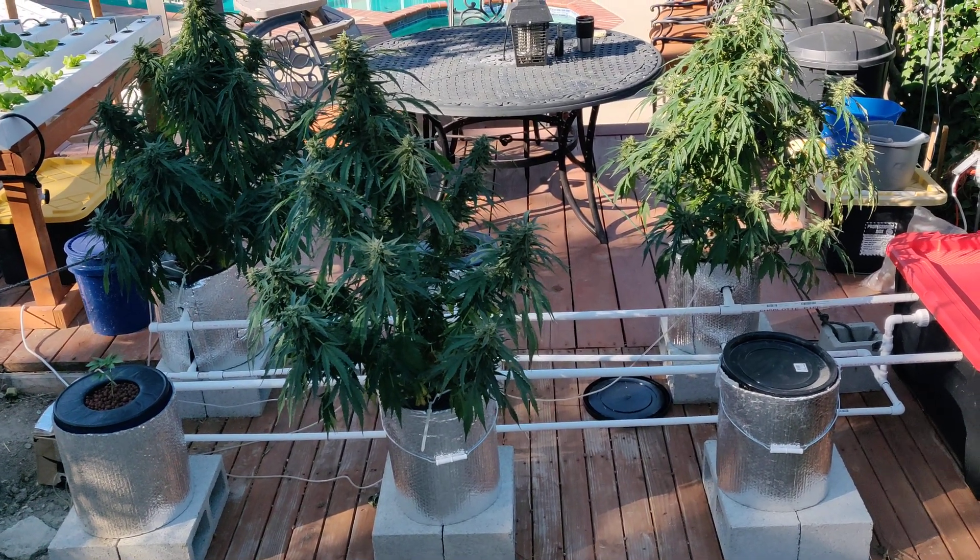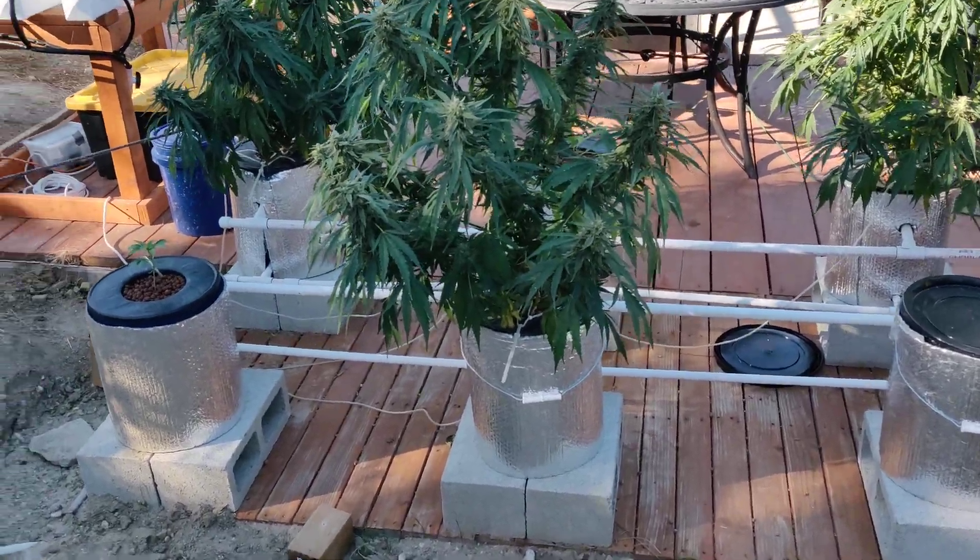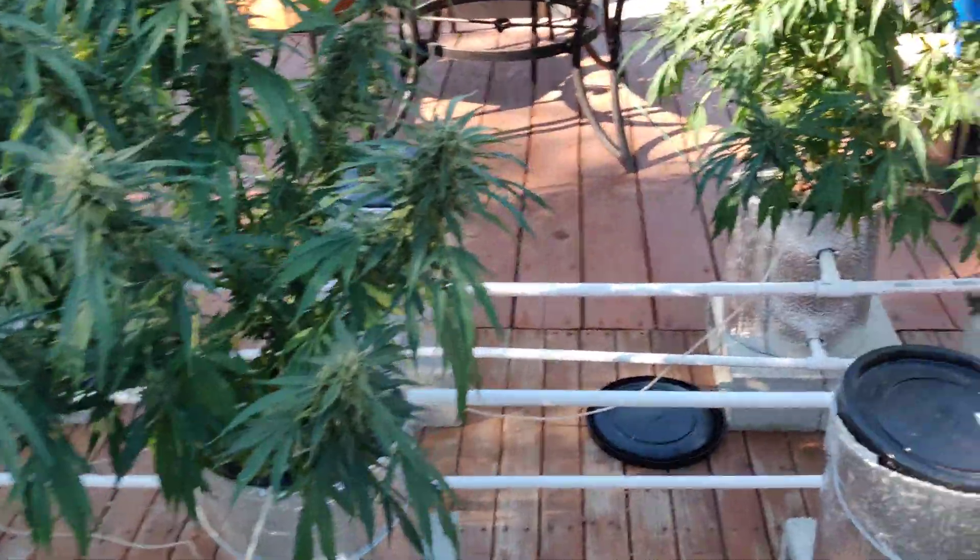So here they are — there are three to five of them right now growing in there, and this is my setup. Let me give you guys a quick tour and show you what I did.